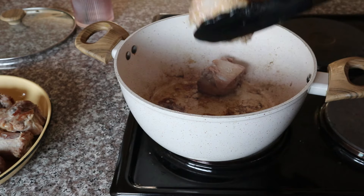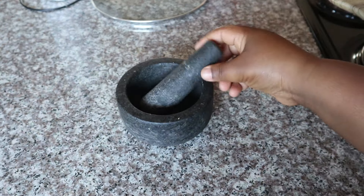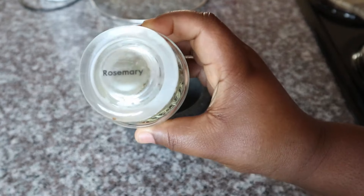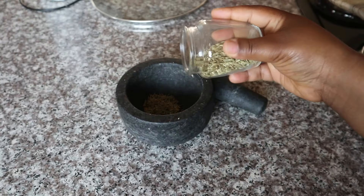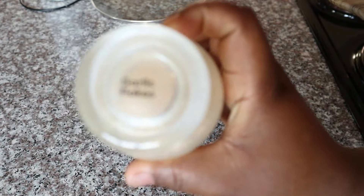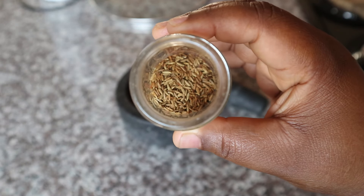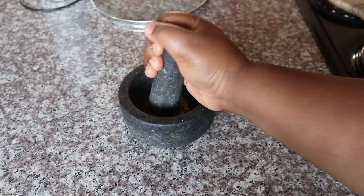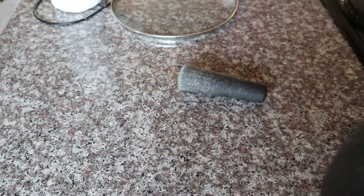I had to do two batches, and while preparing the second batch I moved over to my seasonings. I'm grinding my own seasonings now. First I started with a little bit of rosemary, then added some fennel seeds, then garlic flakes, and also a little bit of cumin seeds. I ground those up into a nice fine powder.